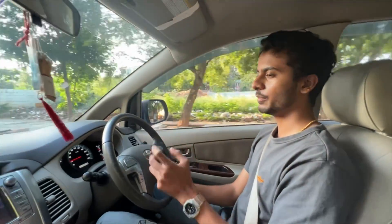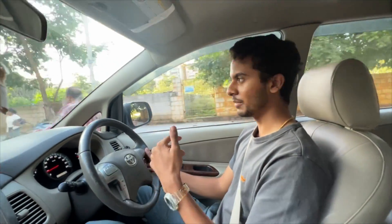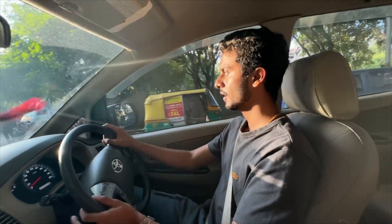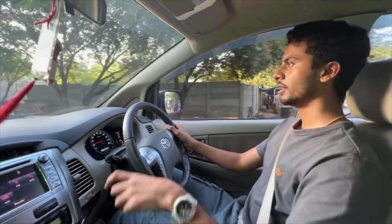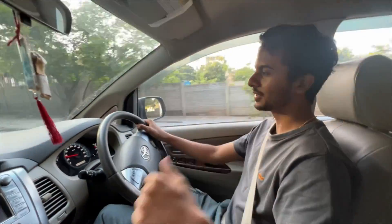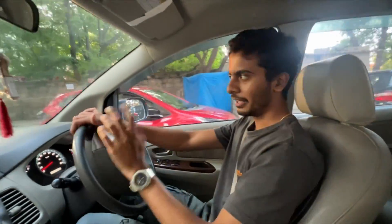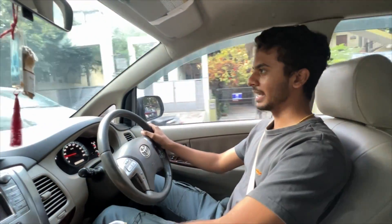The engine puts out 100 bhp and around 200 Nm of torque, which is just enough for this car to get moving. The drive quality is comfortable — I have no complaints. The suspension is soft and the steering feel is light. It is city-friendly and comfortably driven.